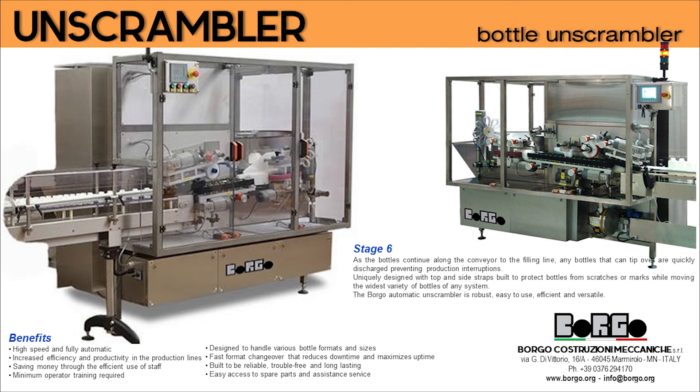The Borgo automatic unscrambler is robust, easy to use, efficient, and versatile. Key benefits include: high speed and fully automatic operation, increased efficiency and productivity in production lines, saving money through efficient use of staff, minimum operator training required, designs to handle various bottle formats and sizes, fast format changeover that reduces downtime and maximizes uptime, built to be reliable, trouble-free, and long-lasting, with easy access to spare parts and service assistance.